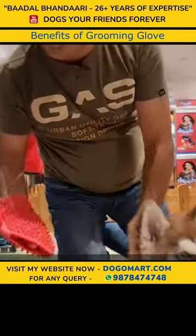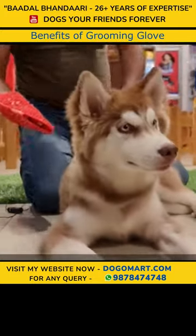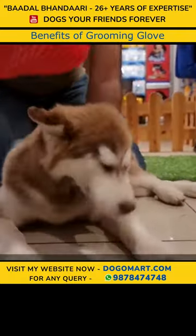This is a grooming glove. Today I will tell you how to use it.